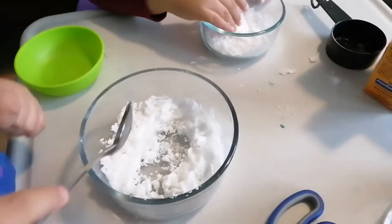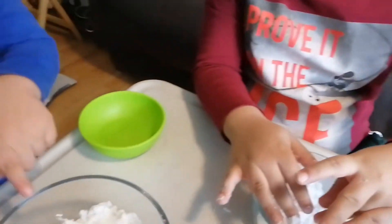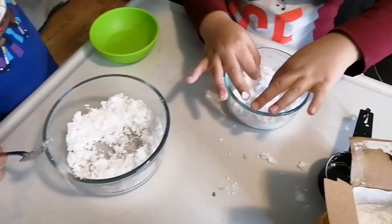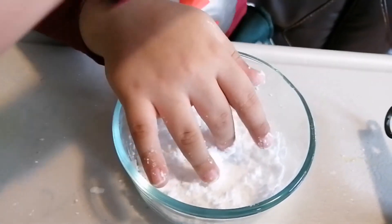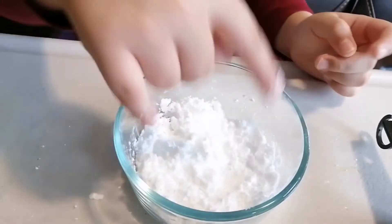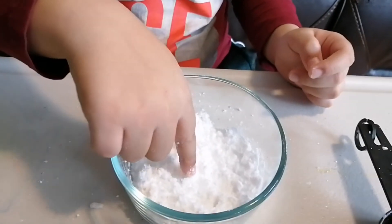So which one do you like most? I like both of them. But which one do you think looks like real snow? I like this one — the water and baking soda. The baking soda and water, or the one with vinegar? Yeah, that's all!